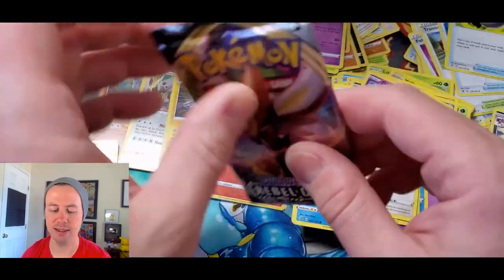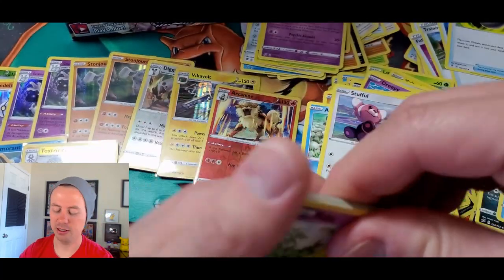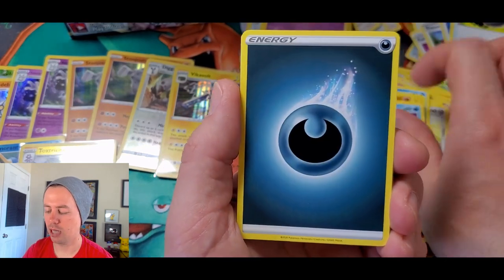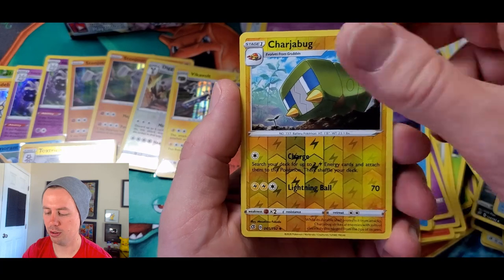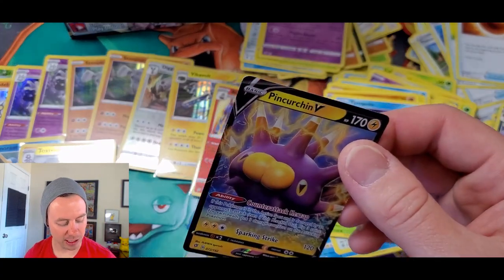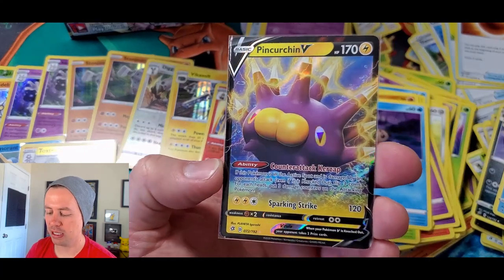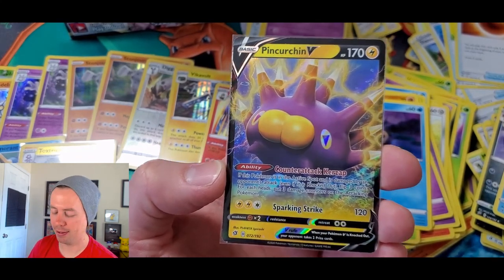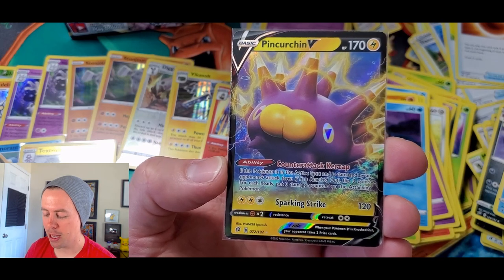Three packs to go, my friends! Natu, Barboach, Squwovet, Applin, Temple, Darkness, Nugget, Skuntank, Mew, Charjabug reverse holo. We're still going crazy. Let's bag it up and go over the goods. Boltund V — 170 HP, Lightning type Pokemon. Ability Counter Attack: if this Pokemon is in the Active Spot and is damaged by an opponent's attack, even if it is knocked out, flip three coins — for each heads, put three damage counters on the Attacking Pokemon.